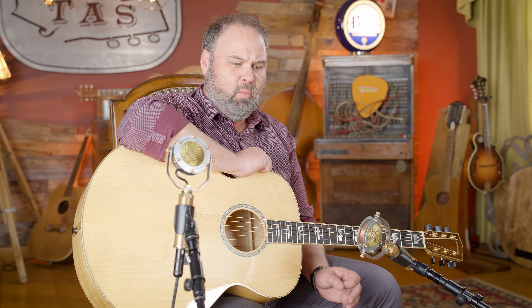We started the store 10 years ago. In fact, this year will be our 10th anniversary. And we kind of started our relationship with Eastman from the very, very beginning, started working with them doing guitar sales and all that. It became really apparent quick for me because I had amassed, I think, three of their guitars personally just to keep.